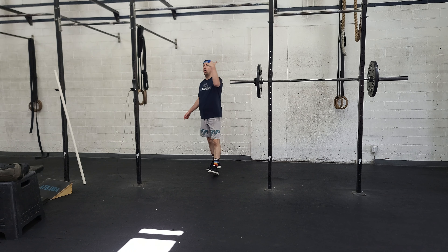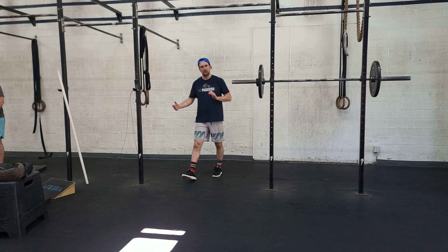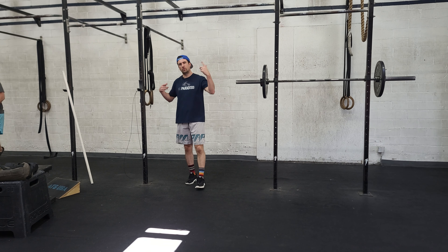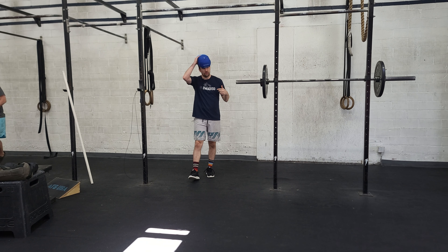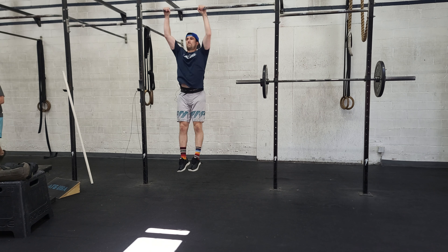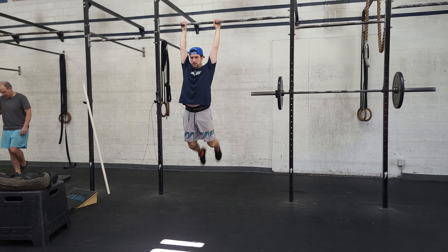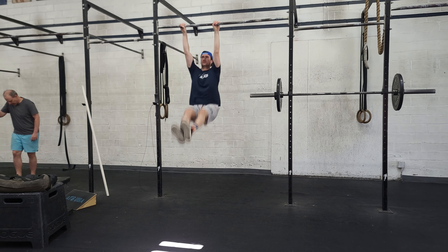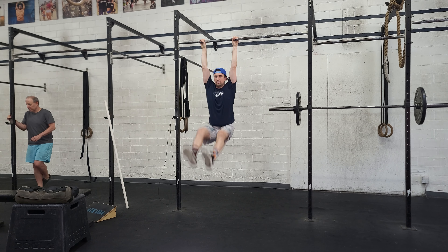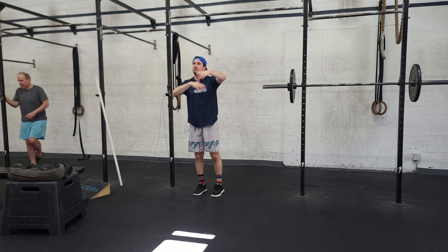With the toes to bar, as I always say when I demo these: start small and build. Your body will tell you what you can and can't do. We want consistent reps. So if we can't maintain that good swing, just scale it down. Build from there — just want to make sure there's a good flow through it.